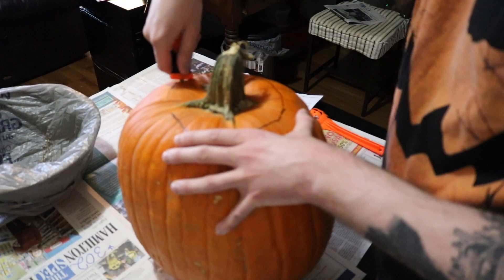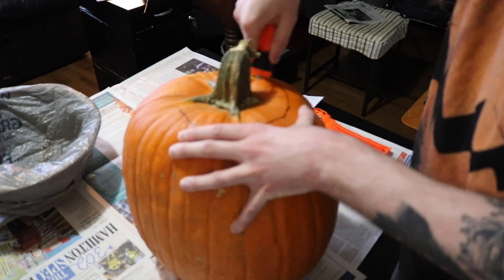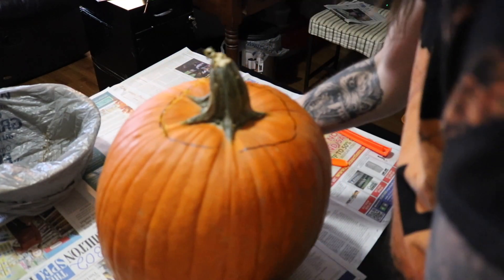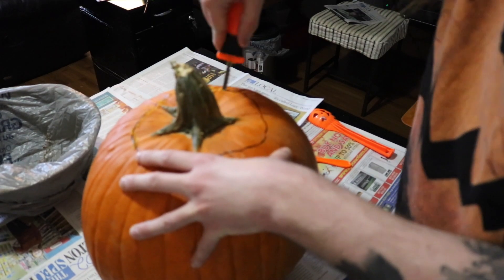Hey now Halloween hounds, it is Black Metal Werewolf making a brand new video for you today, and as per tradition, we are going to be carving ourselves up another pumpkin. Doing these jack-o'-lantern videos every year on my YouTube channel is probably my favorite thing to do during the Halloween season.